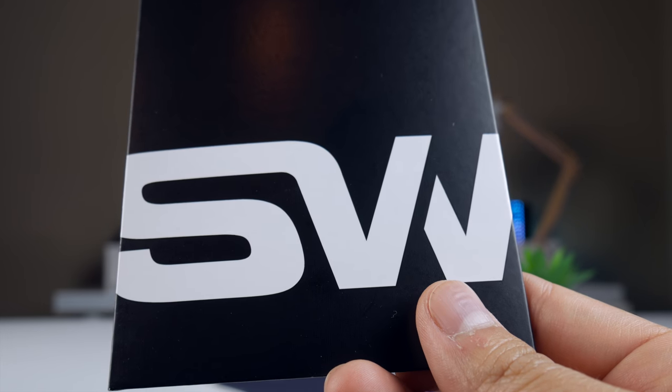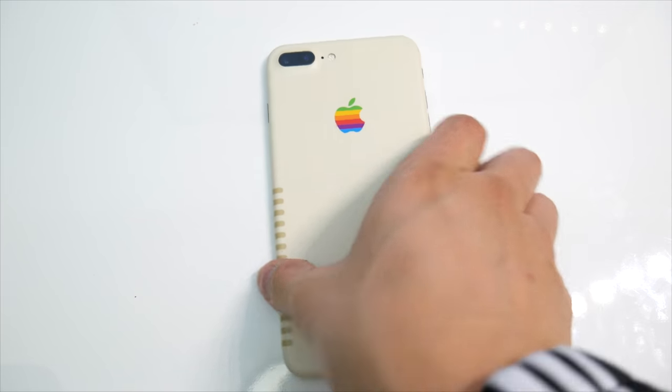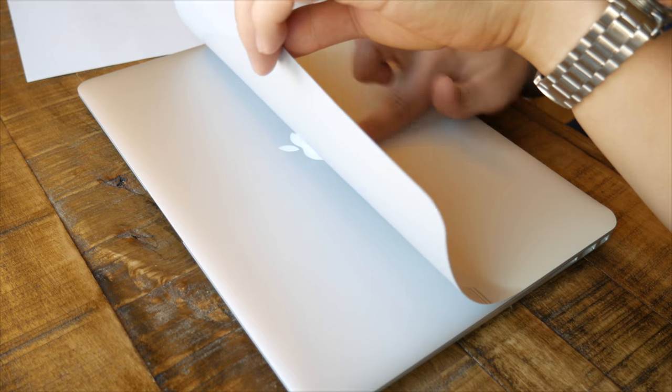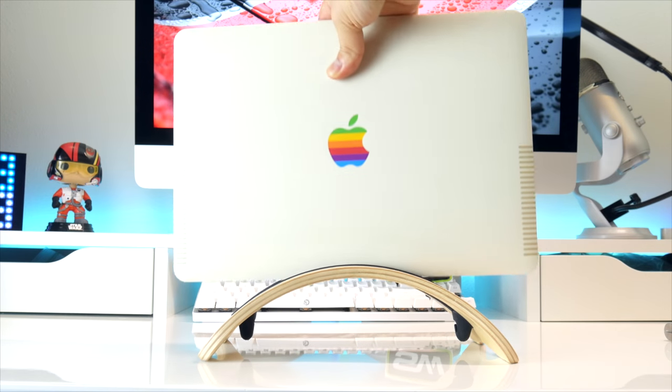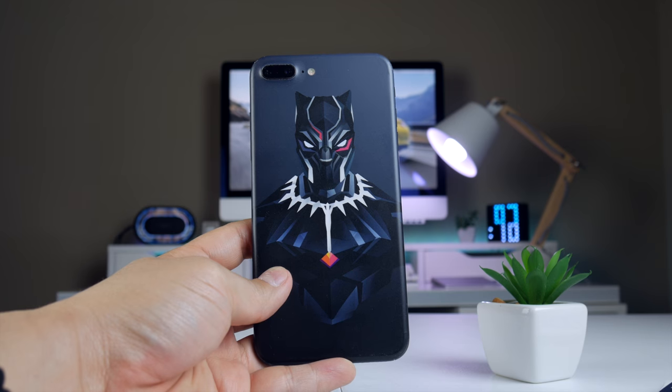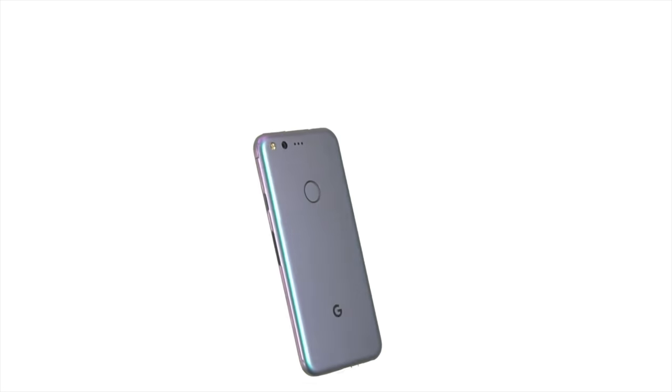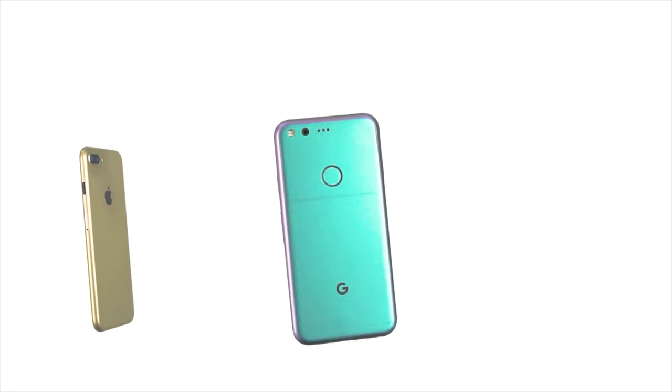If you follow the channel at all, you should know that I'm a big fan of SlickWraps. I've reviewed many of their skins primarily for my phone and laptop — I'll put a card in the corner with a playlist of all those reviews if you're interested. I recently put on the midnight warrior skin, which I absolutely love, but when SlickWraps introduced their new color shift wrap — a skin they claim changes color based on certain lighting conditions — I had to check it out.